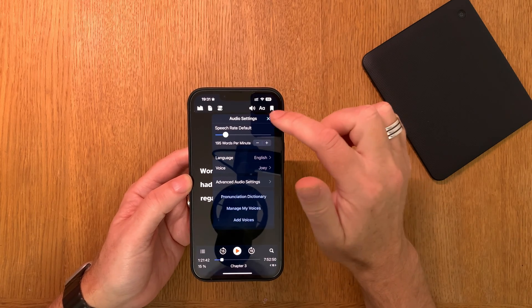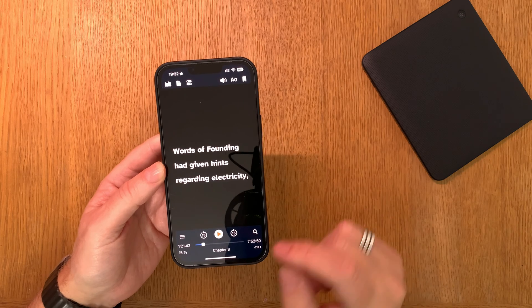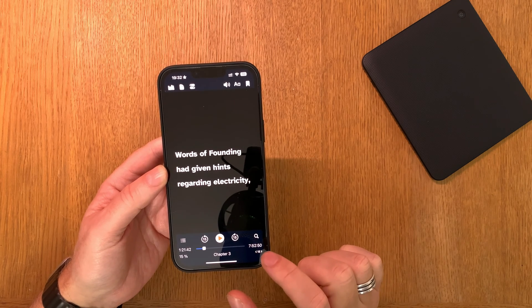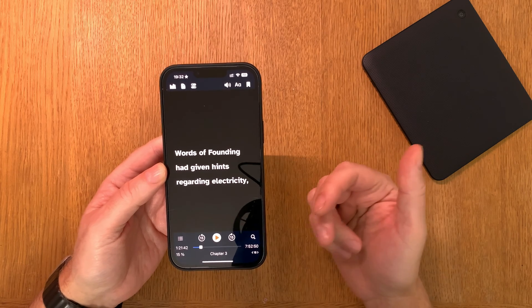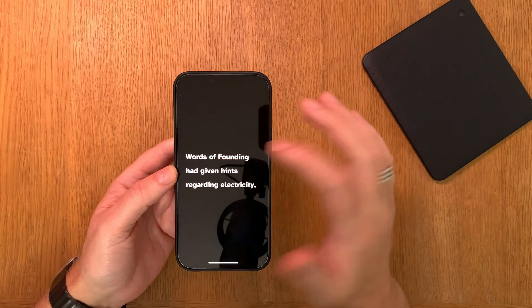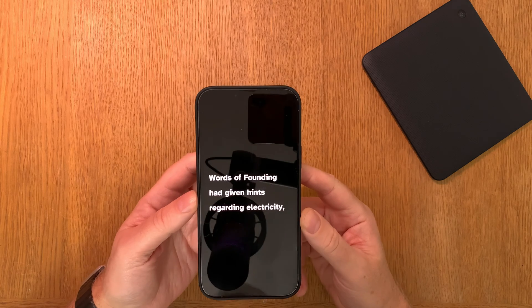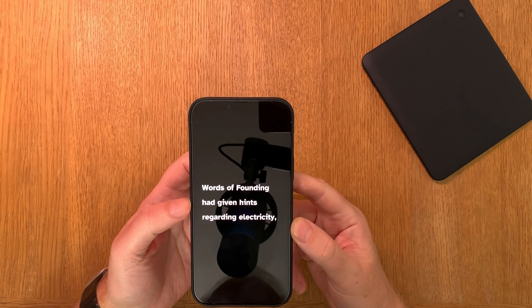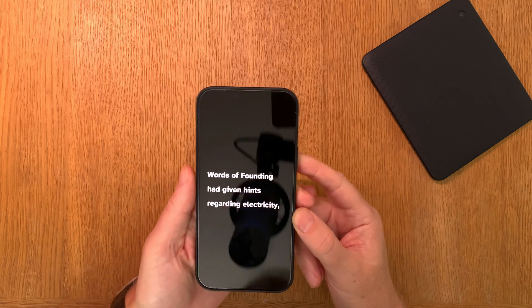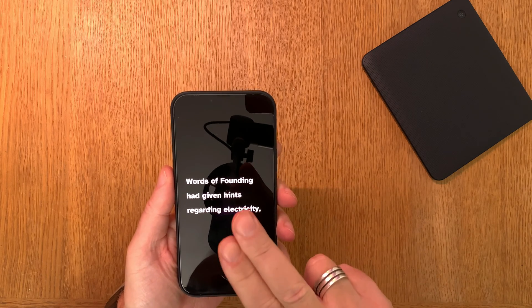Now we can start the method for reading fast. We start at 195 words per minute, and you can use the controls if you want. The book I'm in is 15% through with seven hours and 52 minutes left at 195 WPM. I prefer reading with no distractions — just three lines of text with nothing else. To start reading, just use two fingers like this.